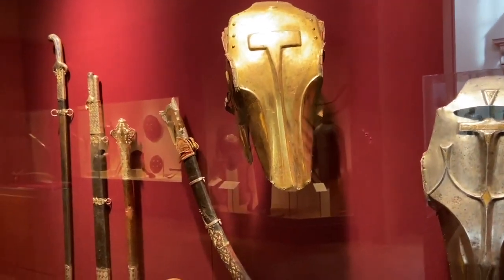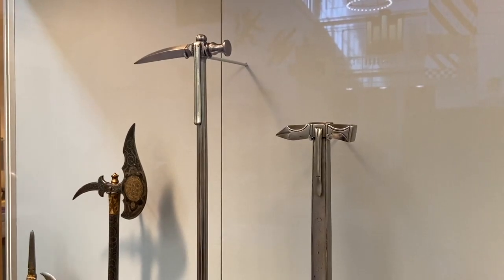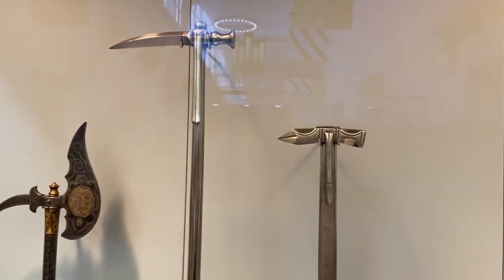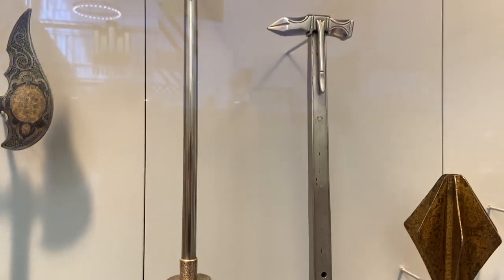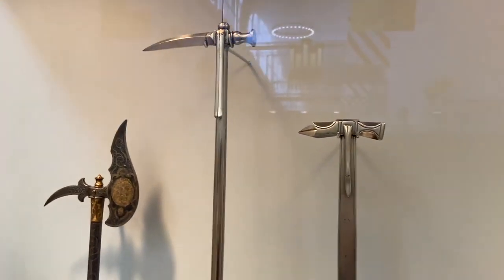Massive trade routes, worldwide discoveries, and the discovery of the New World put the medieval period to an end, but the Warhammer played a major role in it. One strike to the helmet could knock somebody unconscious with ease, or destroy a ribcage with a blunt strike to the chest, and the spike was used to finish off the enemy. As technology advances, so does the advancement of weapons — the Warhammer is an example of how good has always had to rise against evil.